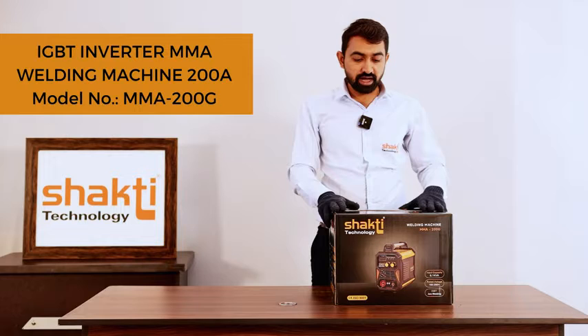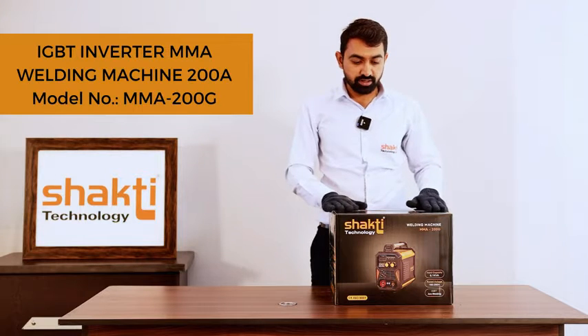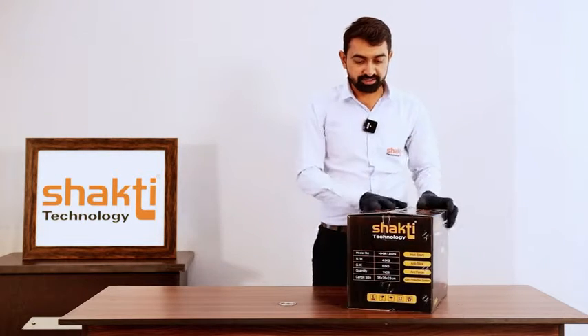Sakti Technology Arc Welding Machine, Model MMA 200G.